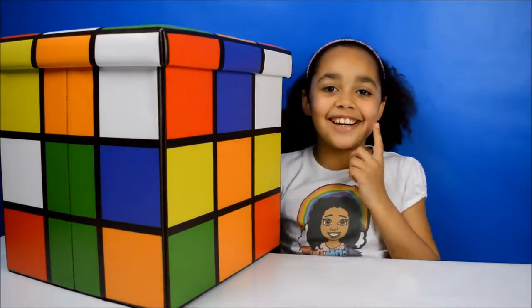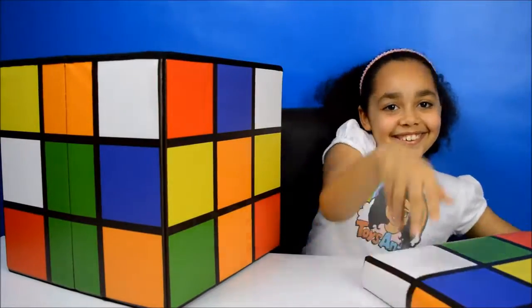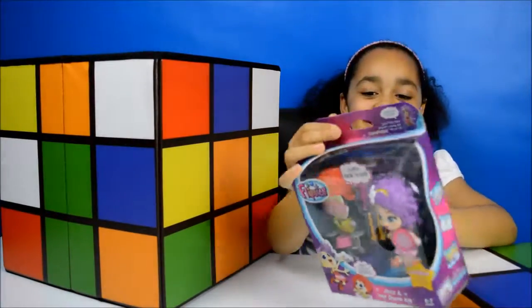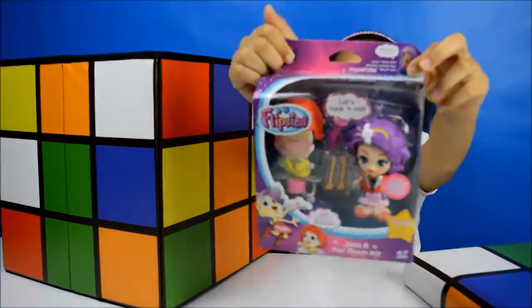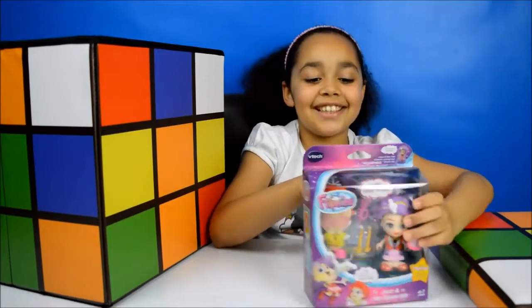I wonder what surprise I'll get. Look, I got the Flipsies! Let's open it up and then I'll show you what it can do.